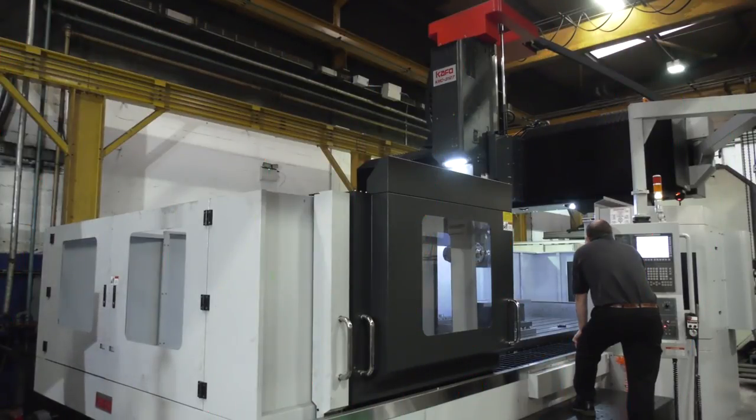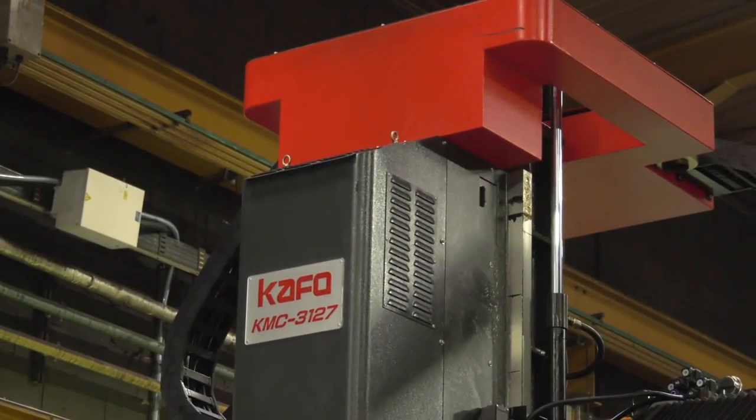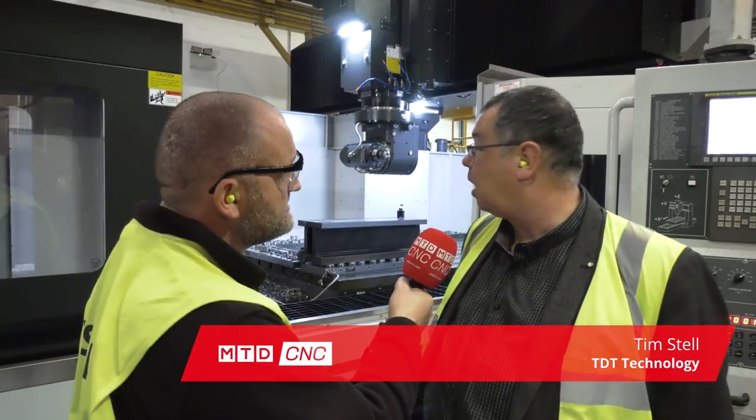Tim, we're here at TDT Machine Tool client in the north of England and it's another double column style machine. Yeah, it's just completing the installation. We were just doing the final commissioning today of the Renishaw probe, so just about ready to hand over to the customer.